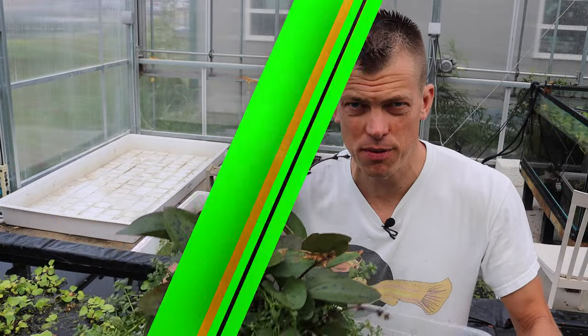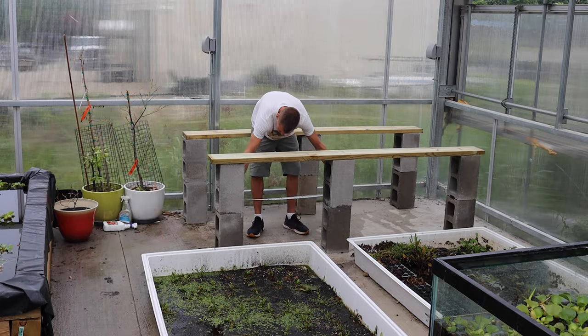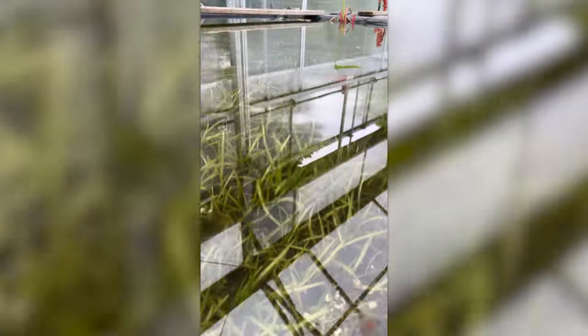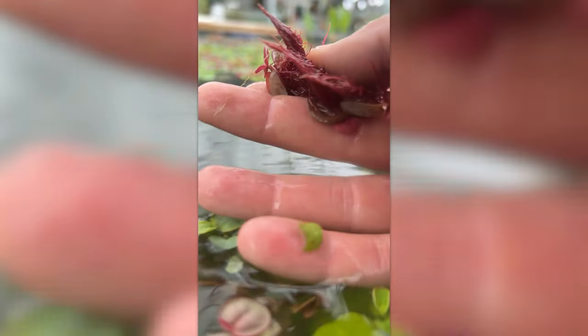If you cannot make fun of yourself, who can you make fun of? What's up, fish tank people — Dustin's Fish Tanks bringing it to you on a Sunday! In today's video we're going to show you an above-water aquaponics table we're working on, some below-water action, introduce you to some new fish friends in the greenhouse, say goodbye to some old fish friends we lost recently, and it's Species Sunday — got a bunch of plants to show you.